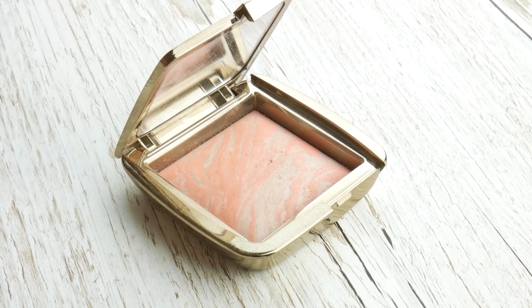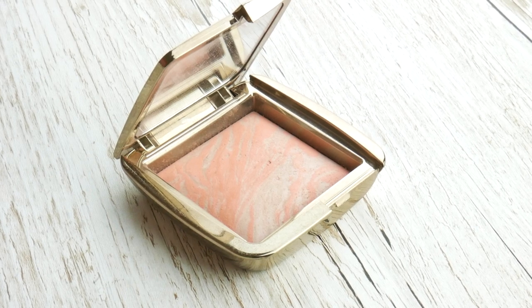So for blush I'm gonna take the Hourglass Dim Infusion Blush. It's really pretty because it's got that sort of highlight shade throughout it. And I'm just gonna pop that on the apples of my cheeks.